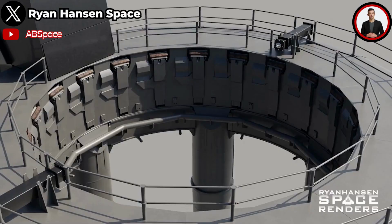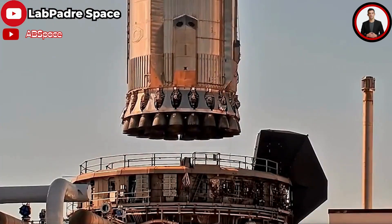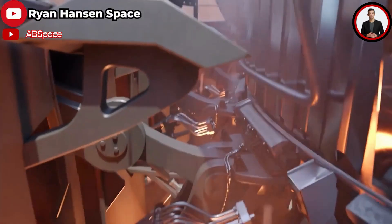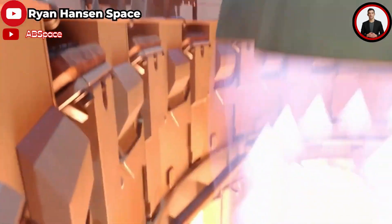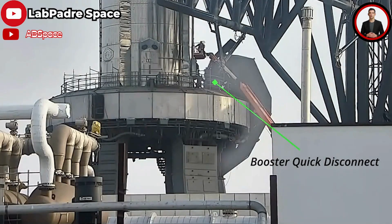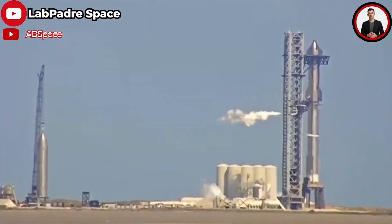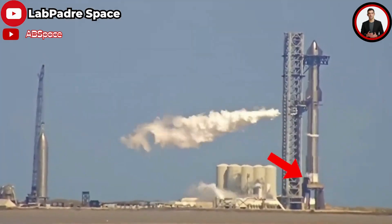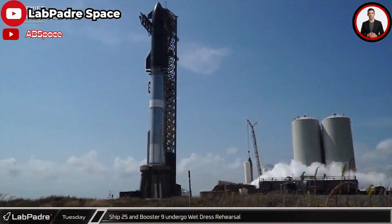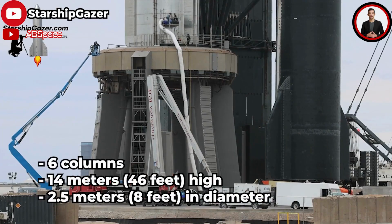The clamps fix the Super Heavy booster when it is placed on the launch mount, and are also very flexible while unfolding during the Starship launch. To fuel the booster before liftoff, the launch table needs a quick disconnect mount on top, which will disconnect from the booster around T-0. The QD provides the booster with methane, liquid oxygen, and helium, as well as external power prior to launch. There are six columns to support the launch table, each 14 meters (46 feet) high and about 2.5 meters (8 feet) in diameter, filled with concrete.